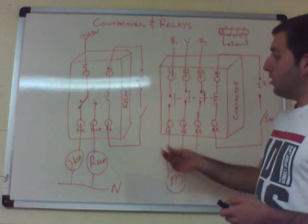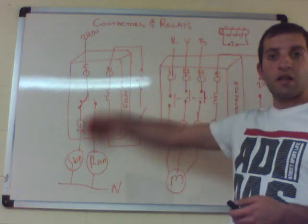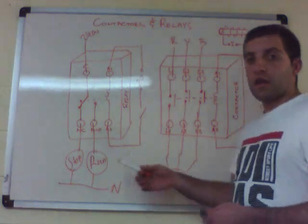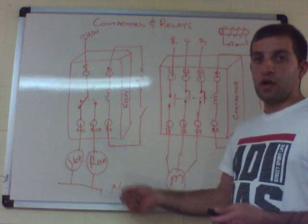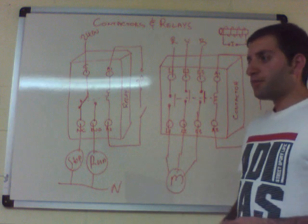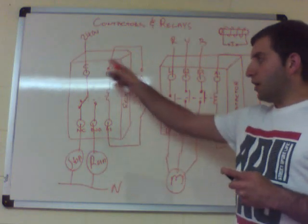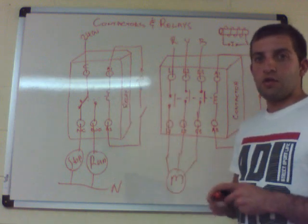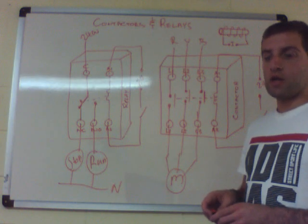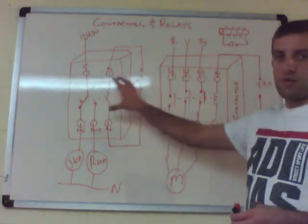Relays can also be used for building management systems — a normally closed contact can send a fault signal to the BMS, alerting the user that a particular device is in fault or okay. Nowadays, most IO controllers come with built-in relays and no-voltage relays, so standalone relays are becoming more redundant in building management and indication applications, as more advanced IO controllers and automation are used instead.